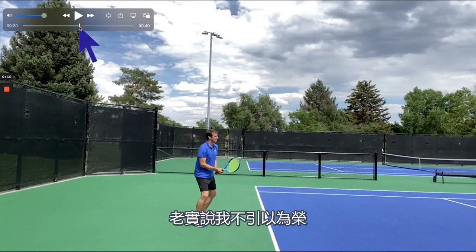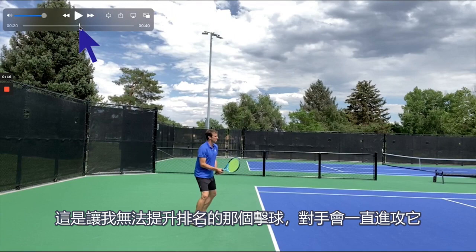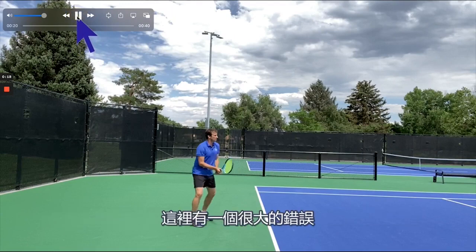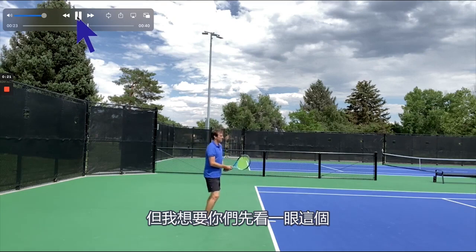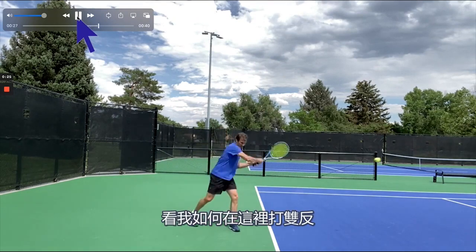Let's take a look at my backhand. I'm not proud of it, I'll be honest with you. This is the one shot that kept me from moving up the rankings — the players and the pros picked on it. There was one big thing that was wrong with it, probably more than one big thing, but I want you to take a look at this.